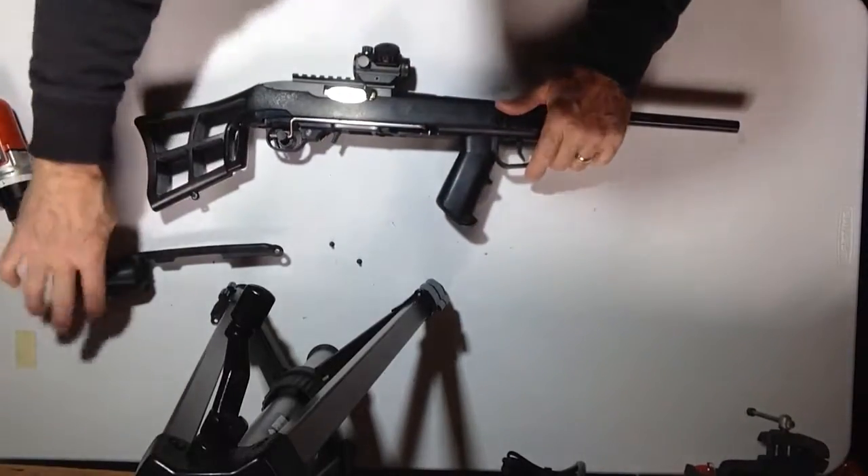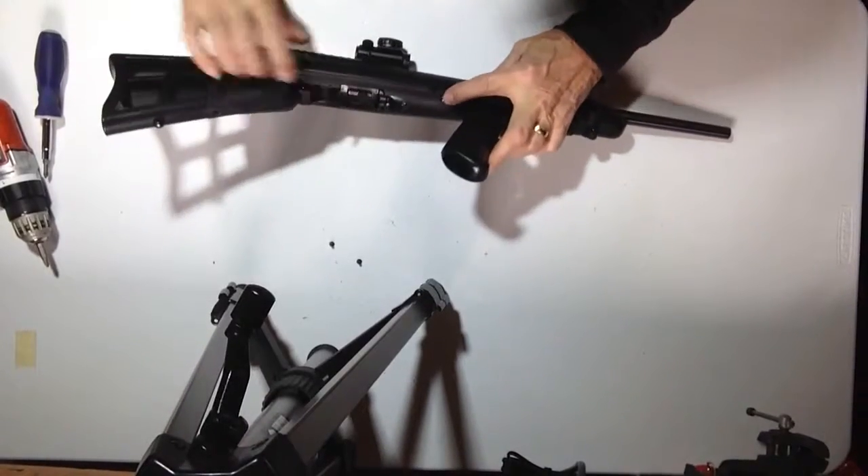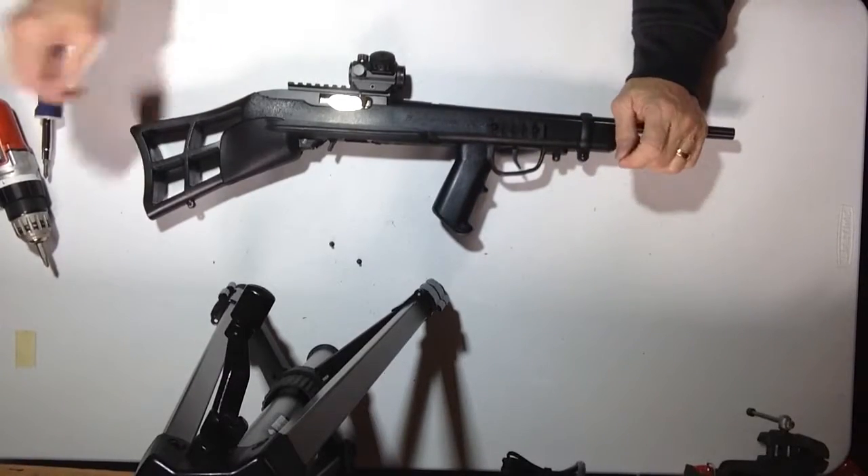That's all there is to it. Once you do that, put your cover plate back on it, put your two screws in, and you should be ready to go squirrel hunting or whatever you want to do with it. Thank you.